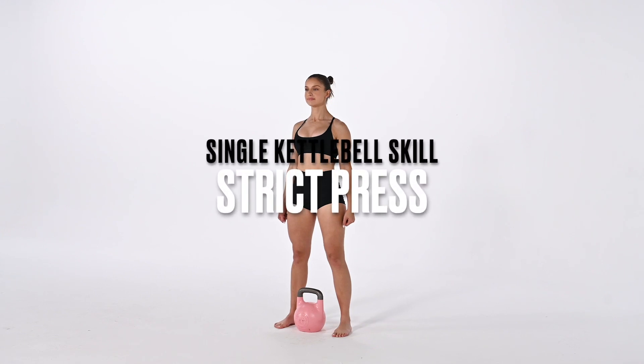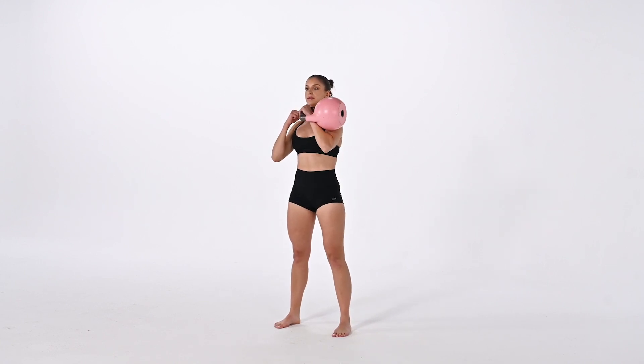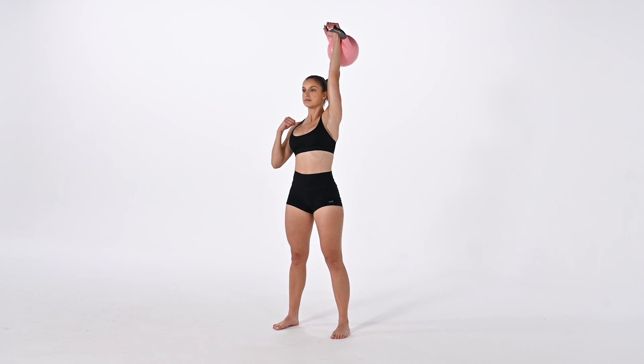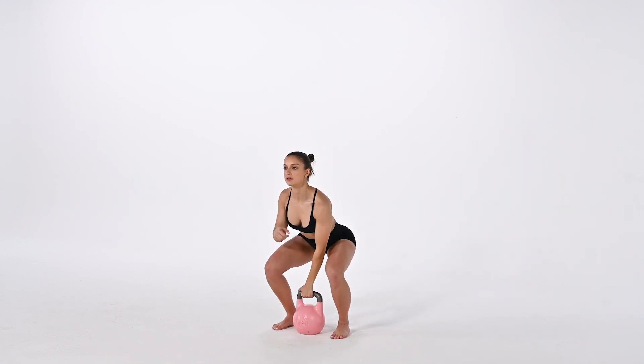Cleaning the bell up to a front rack position, our knuckles will be facing up and our elbow will be underneath the body of the bell. Our other arm will be mimicking that same position that we have in the arm holding the load. This is going to be very important as we press the bell overhead, because we're going to want to lean away from where the bell is.